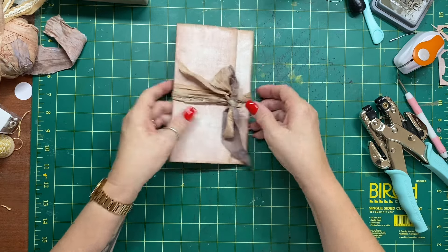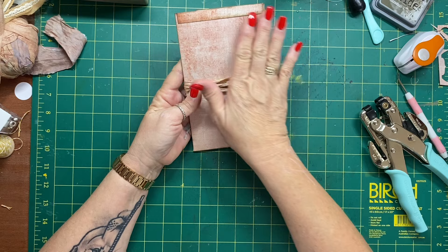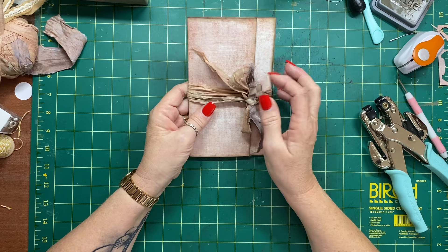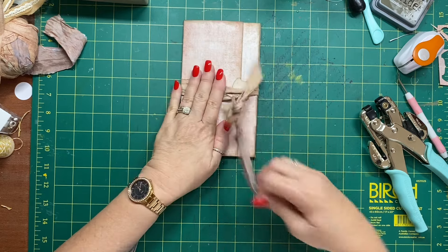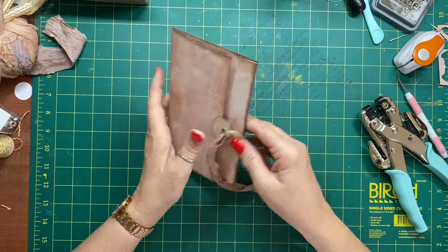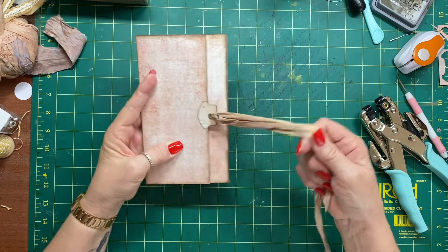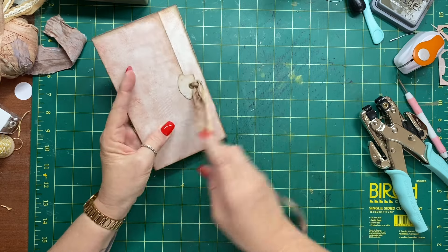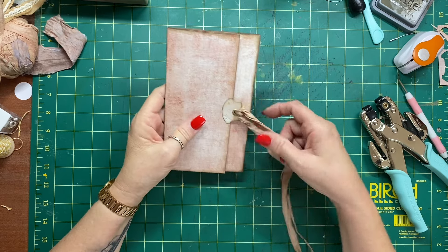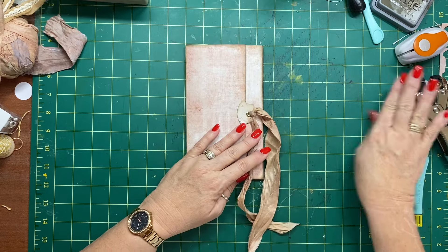Tie that in a bow, or use baker's twine — whatever you like. As I said, you could add another pocket here if you wanted to. I'll probably put some washi tape or decoration on this. I'm not going to decorate today — I'm going to put it in a journal I've got coming up and decorate it then. I'll reassess the closure when I get to that.